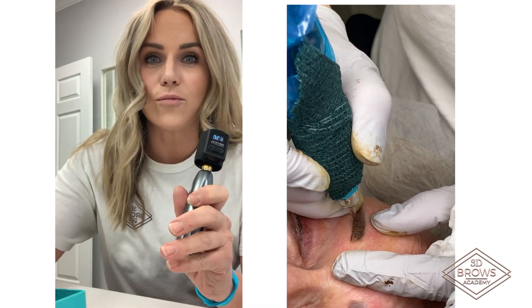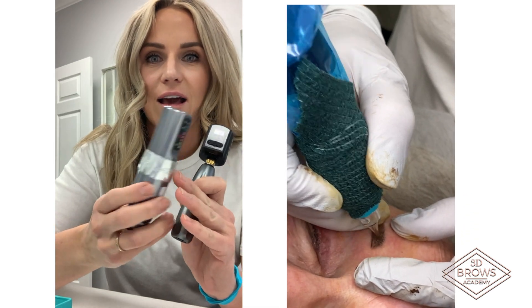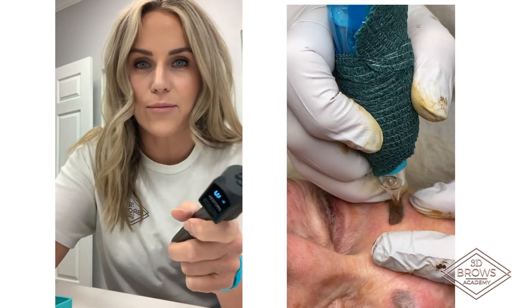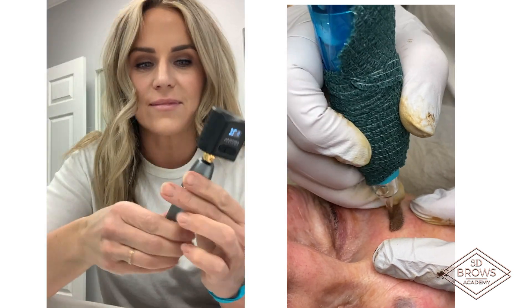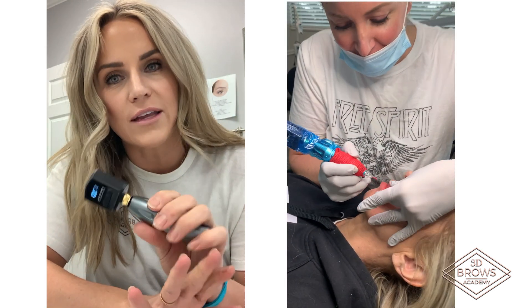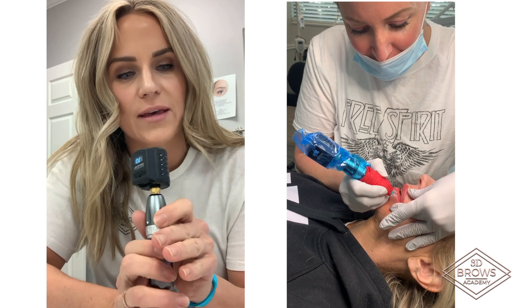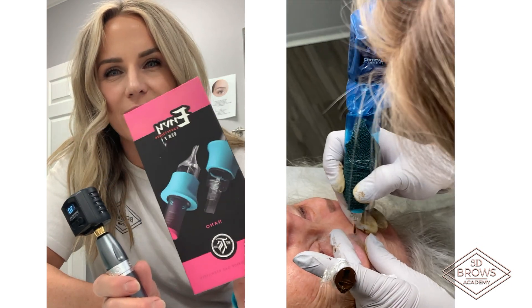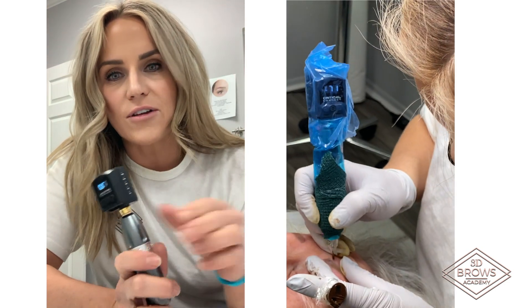I actually like it even way better than the Flux. It fits better in my hand, it's not as heavy, it's not as vibrate-y. So this Bishop PMU pen — I am sold. I will do a video on it and do some explanations, but I love it. It takes any cartridge. I used this Envy Gen 2 and a five-round shader for the liner I just did.